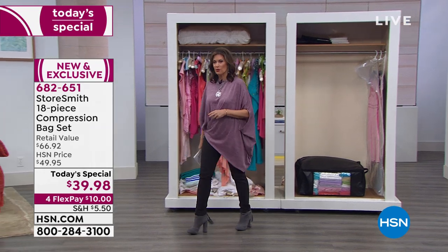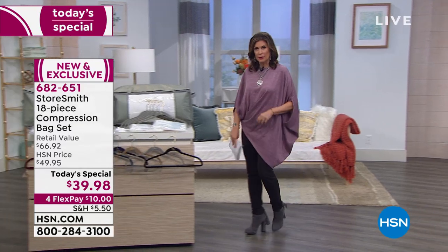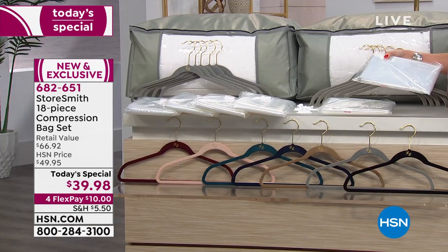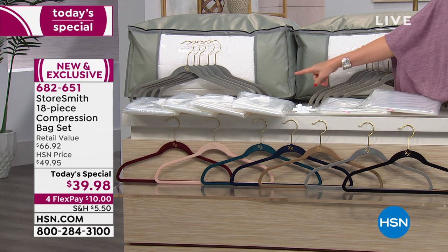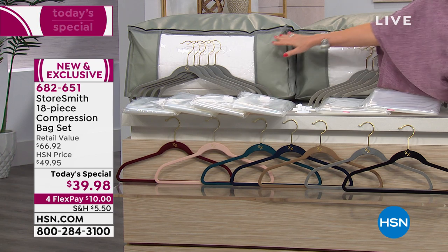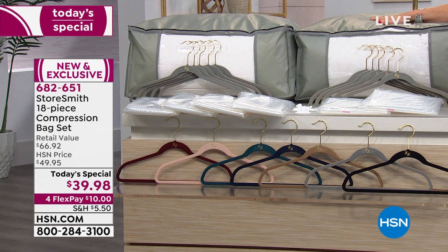Let me show you visually what we're giving you, because it's a really nice configuration. We're doing it at a price of $39.98. These are the new garment bags — I'd never seen anything like them, and they work so beautifully. You get five shirt hangers and five suit hangers with the bar across the bottom, plus four jumbo storage totes and two storage containers. For flex payments, it's $10 on your credit card this morning.